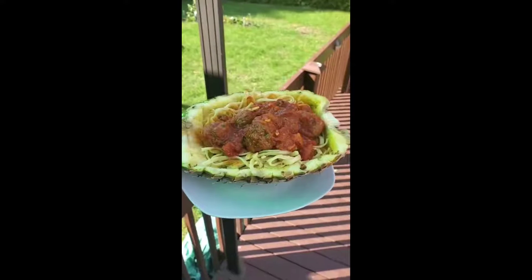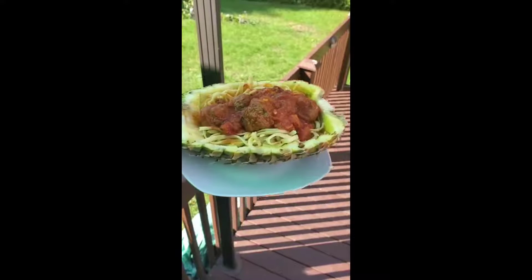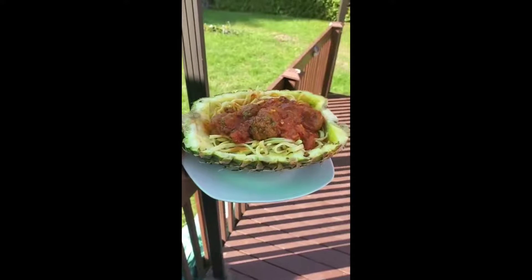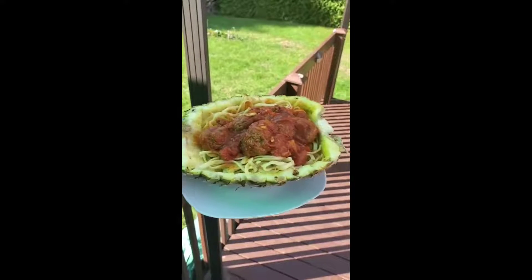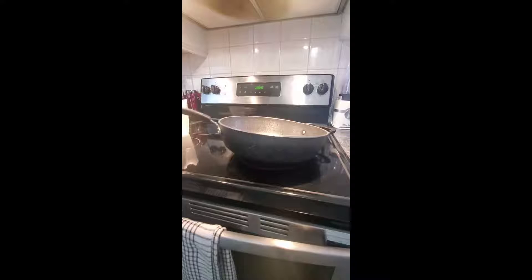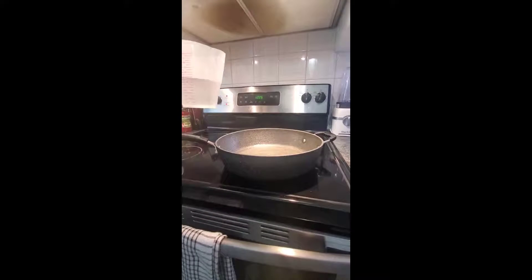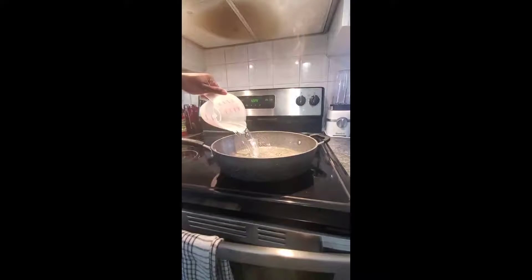Today we're making pineapple meatball with spaghetti or linguine. I'm going to sit down outside and have a bite in this. We have our pot and we're going to add two cups of water — my pot was already hot, which is why you're hearing that sound.